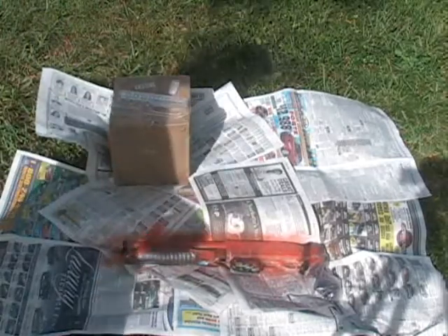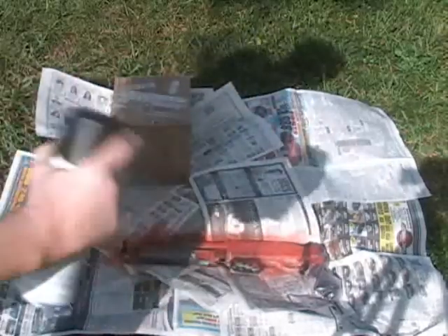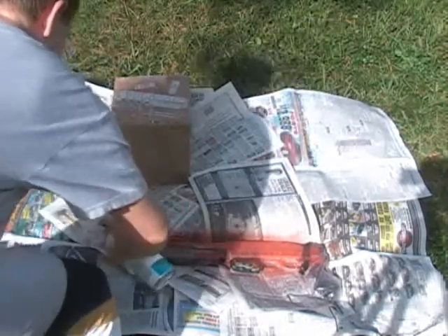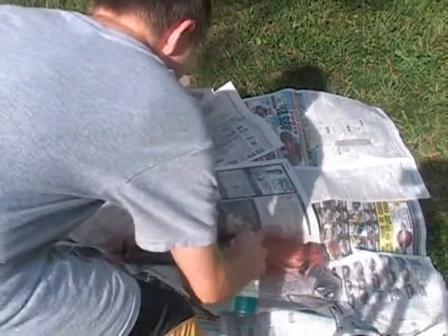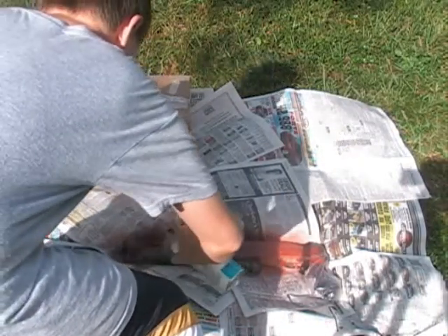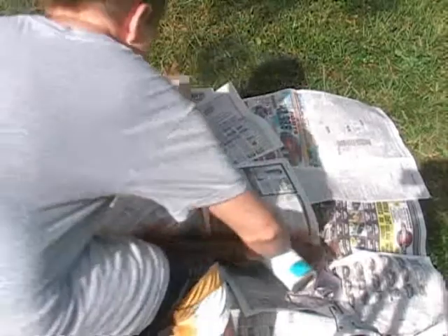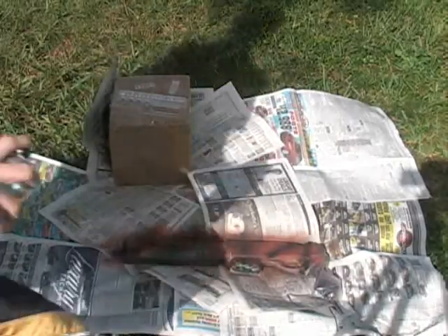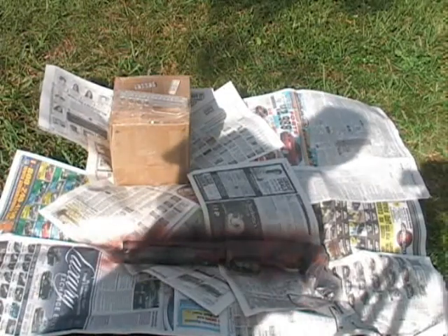Alright, so now that we have our brown base coat, I'm going to use a black. And being that this is spray paint, make sure you're in a well-ventilated area and stuff — you know the drill. We're going to do strips of black. One of the main reasons for the black is just to darken up the brown.